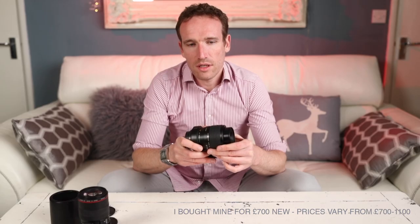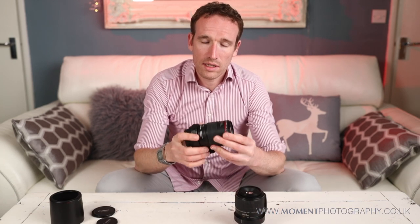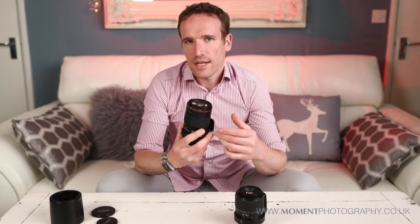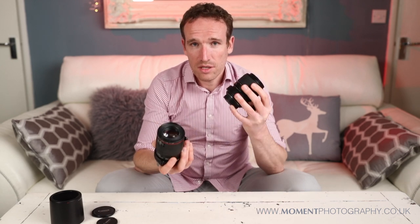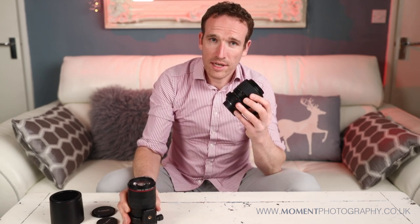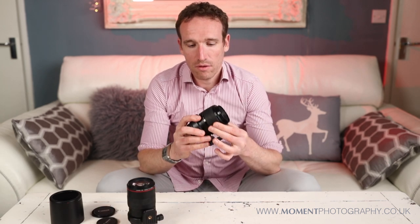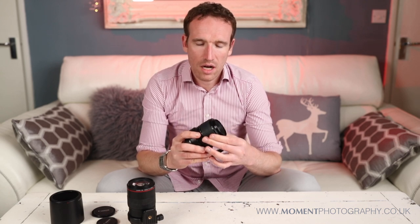These lenses range in price from about £700 to £1,100. The 100mm, which I bought a couple of years ago, is a much easier lens to use. Both lenses produce excellent results, but the 1-to-5 is just much harder to get excellent results with. It isn't actually a professional-grade lens, although it certainly feels like it is, and the quality of the images when you know how to get the most from it are excellent.